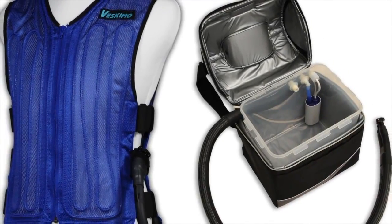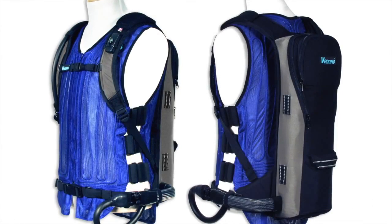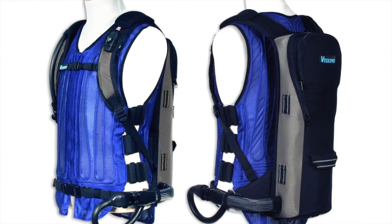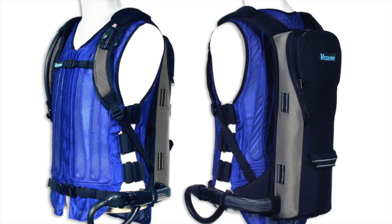In addition to the nine-quart system I tested, Veskimo also makes a 4.4-quart portable backpack hydration system, which is really great for those of you that ride off-road bikes or even sport bikes.